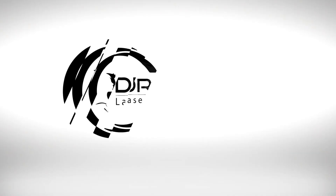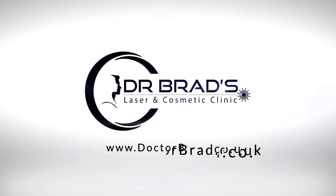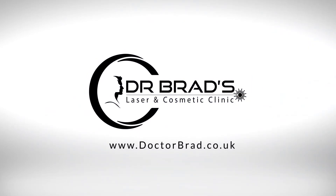If you're ready to book in for your appointment or you want to know more, please visit my website at www.drbrad.co.uk, where you can find out more about me and my various treatments. Thank you.